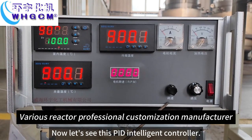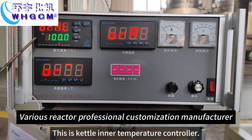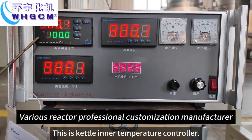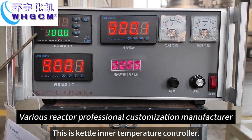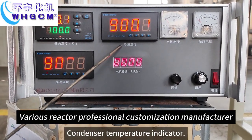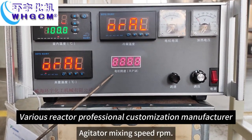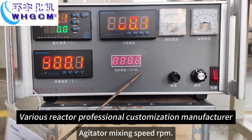Now let's see this PID intelligent controller. This is the catalytic inner temperature controller, jacket temperature controller, condenser temperature indicator, agitator mixing speed RPM.